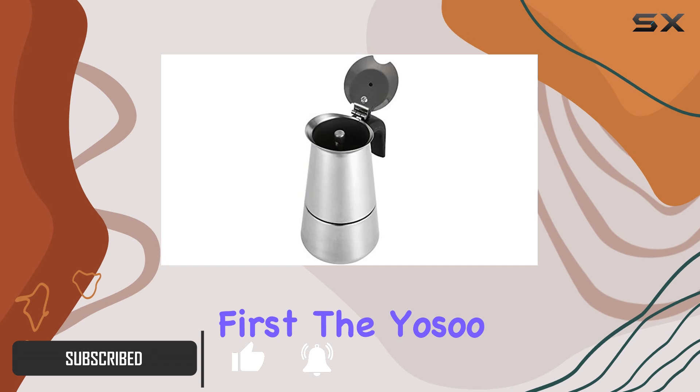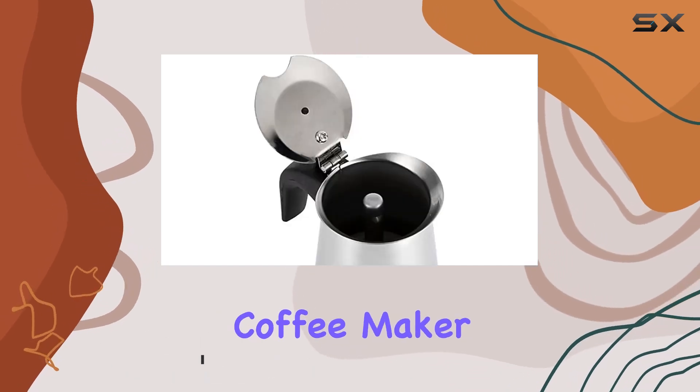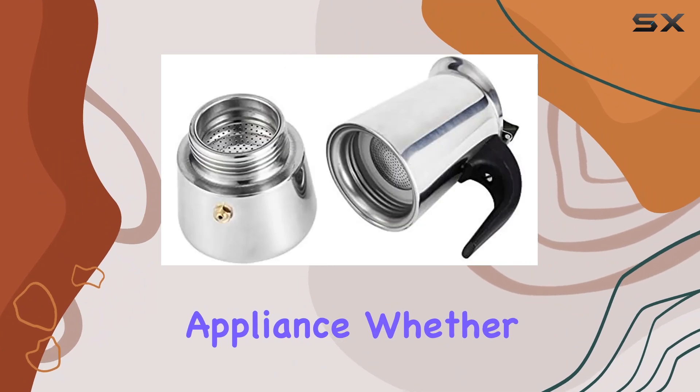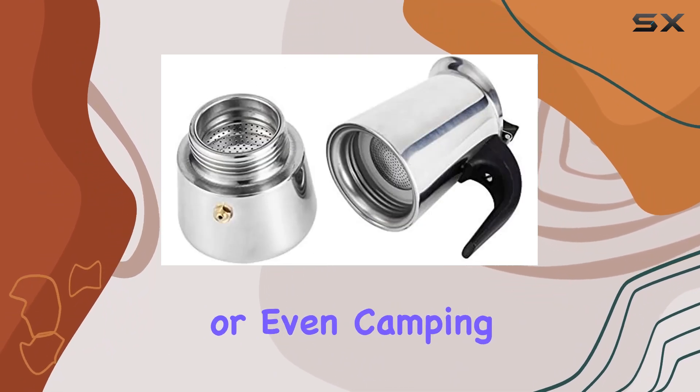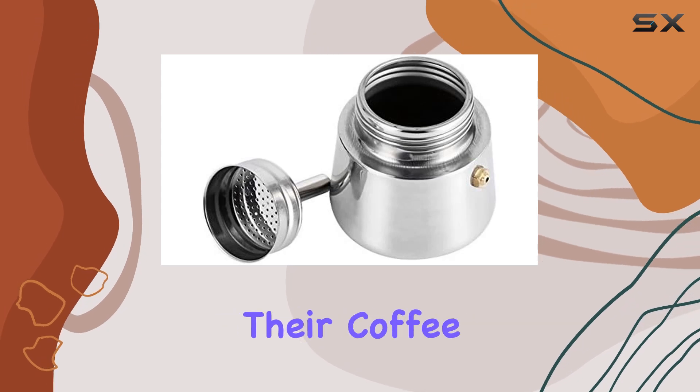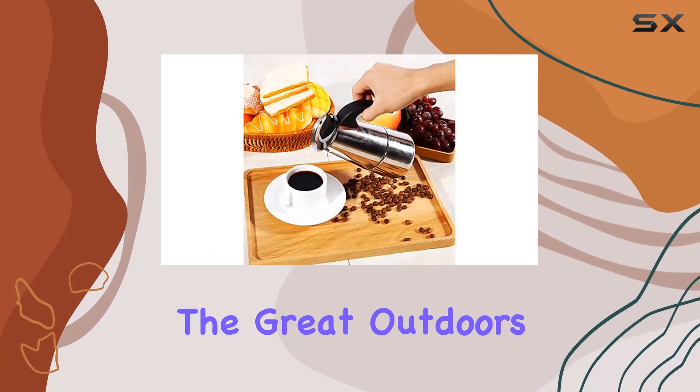Let's talk about versatility first. The Yosa Coffee Maker is a universal pot, meaning it can be placed on any cooking appliance, whether it's gas, electric, or even camping stoves. This makes it incredibly convenient for those who like their coffee on the go or while enjoying the great outdoors.